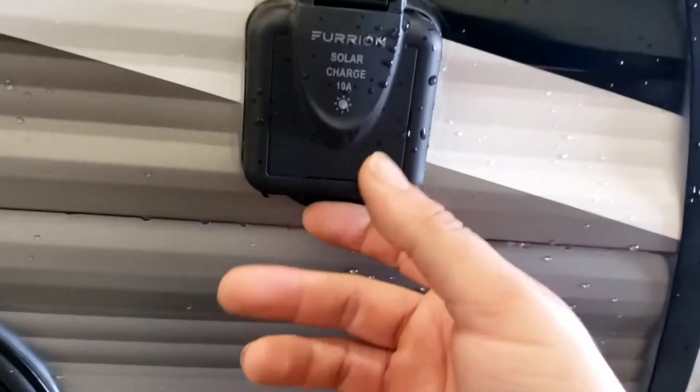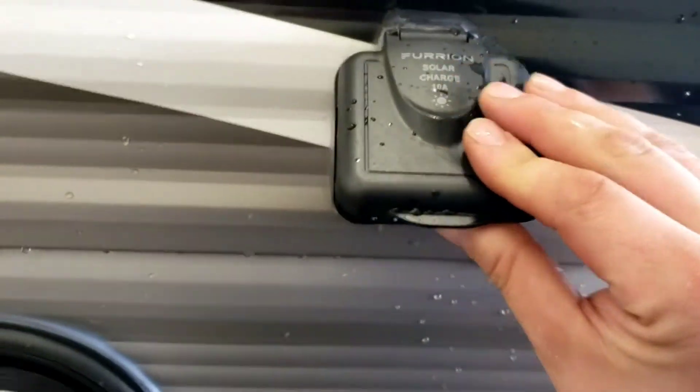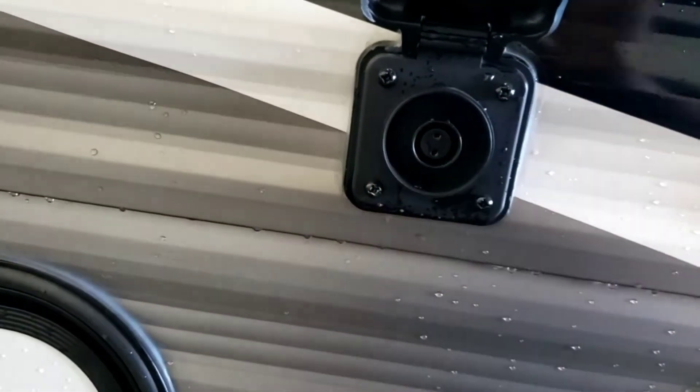This is just the other side of that storage — it passes all the way through. You've also got pre-wiring for a Furrion brand solar charger. You'd have to buy the solar kit, which comes with everything you need to charge your batteries off solar.